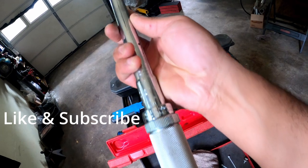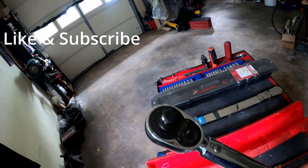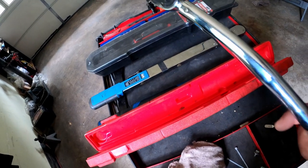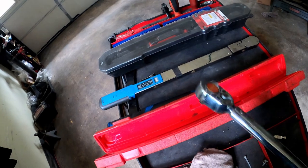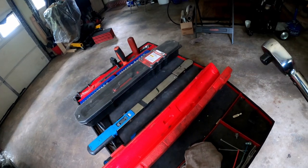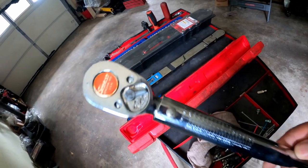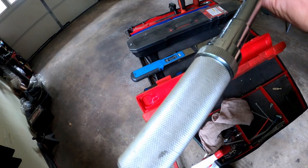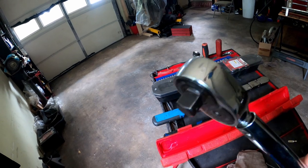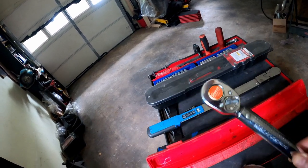When he gave me this thing, I was like, 'Oh man.' I think I might have already had one of the other wrenches at the time, and I also had a Pittsburgh torque wrench somewhere. So I actually have four torque wrenches I don't use. When he gave me this one, I felt special — there's nothing like a Snap-on torque wrench. This one is half-inch, made in Kenosha, Wisconsin.